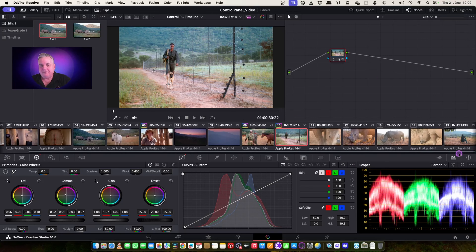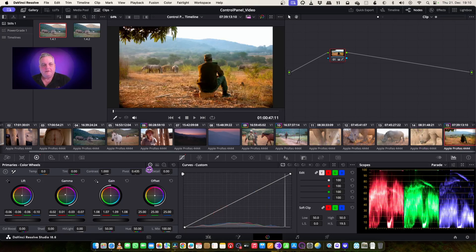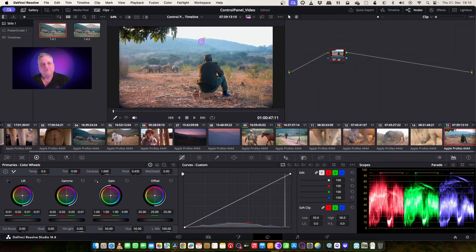Now let's have a look at this shot. I think we can probably plug this correction into here, so we'll bring it in. No, that doesn't quite work out so well. Let's try her — that's better. The correction from her into this shot is pretty good on that. And then I want to bring this up just a little bit like so.